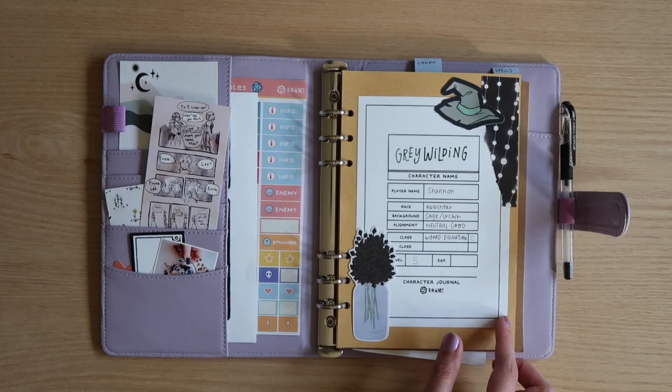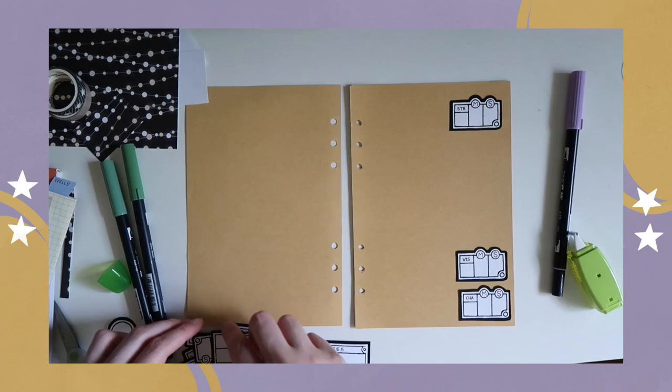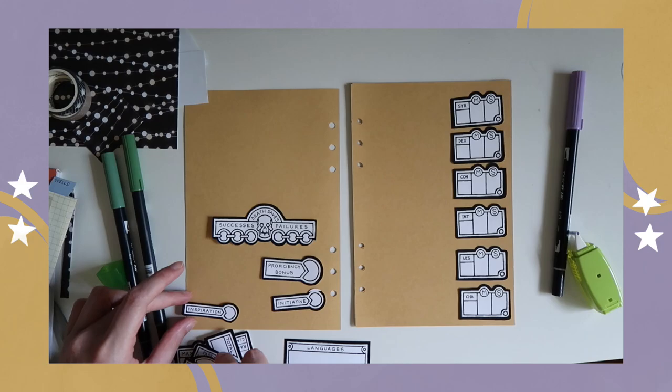To the cover page from the printable character journal, I just added a couple of stickers and little scrapbook elements to add a little bit of personality before we move on to the main stats page.